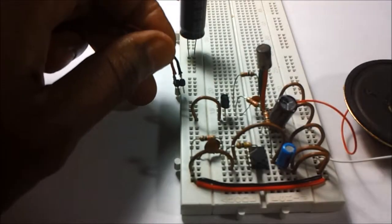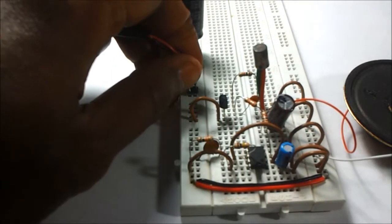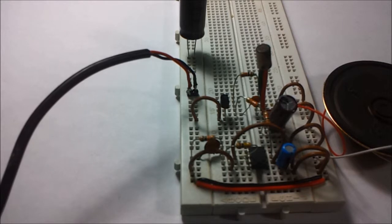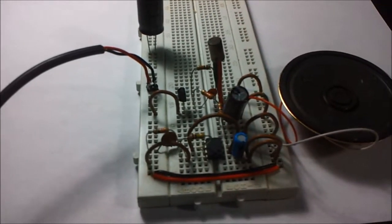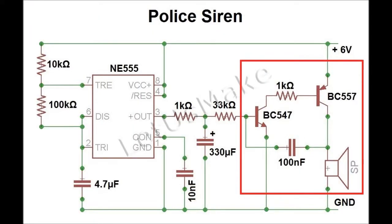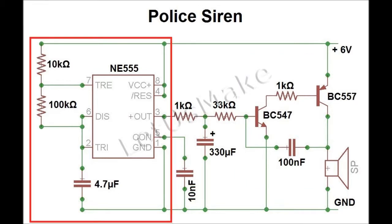Let us add the power now and see what happens. The transistor stage works as an oscillator, as mentioned in a previous video. The 555 modulates the audio signal to generate a police siren. If you find this video interesting, please subscribe.